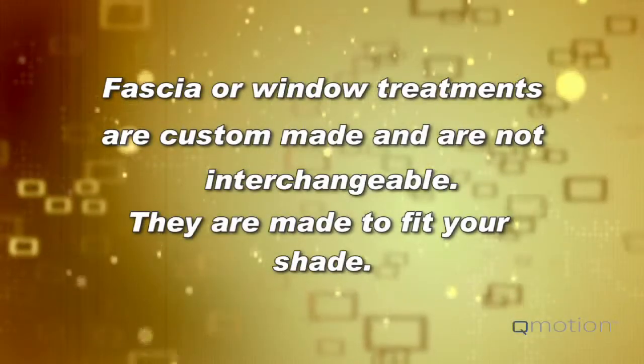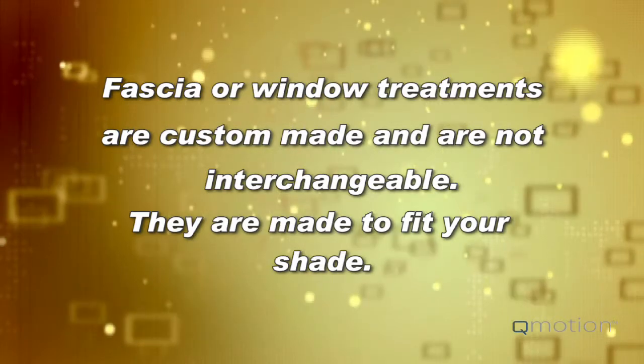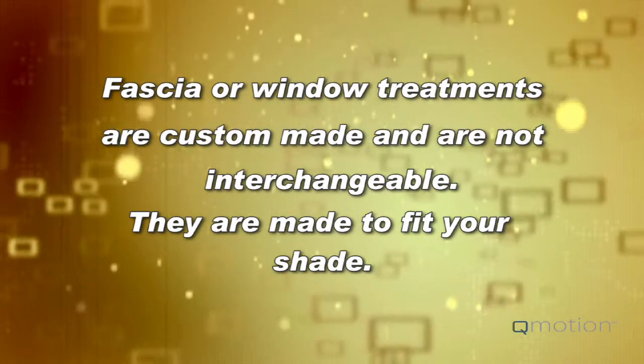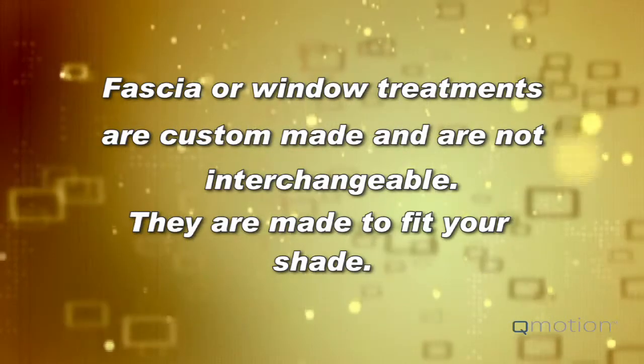Fascias or window treatments are custom manufactured to fit your shades, but all treatments are not interchangeable. Make sure you've committed to a treatment, as it will be made custom to fit your shade.